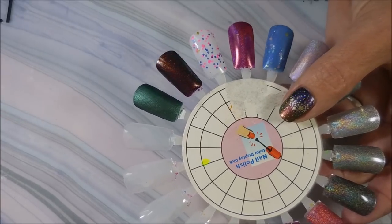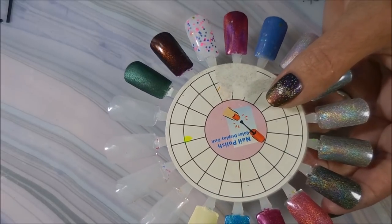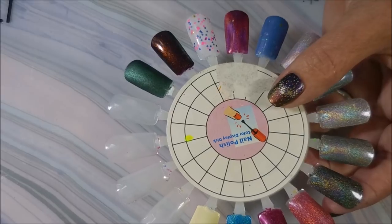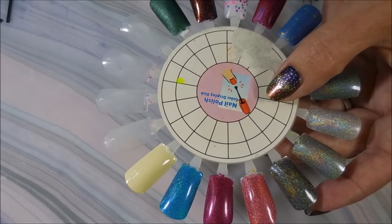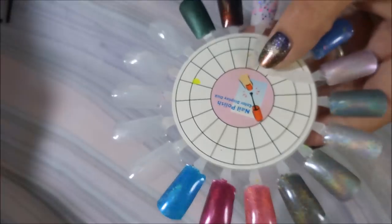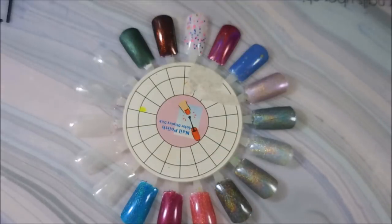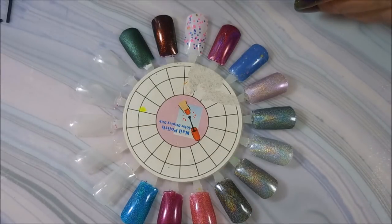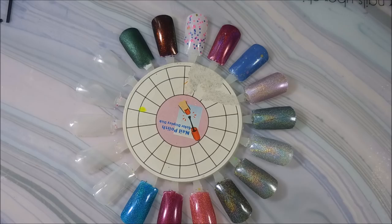My friend Nora had bought them and she did find that the acetone did not affect those, so even though she hasn't been able to get them to pop off like this, she's still able to reuse them using nail polish remover. These are the little reusable nail wheels that I get from 88 Beauty. I'm gonna get this all ready and do some swatching and show you guys what I have recently picked up.